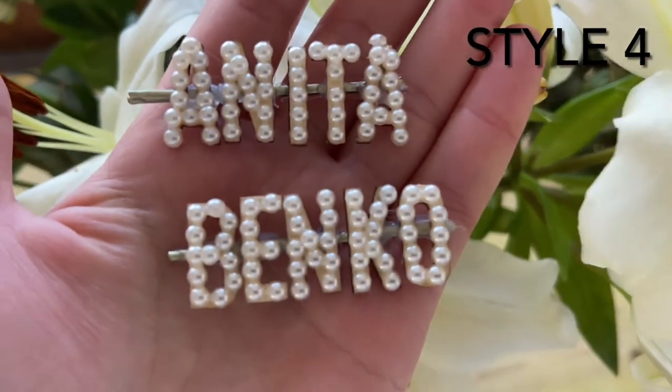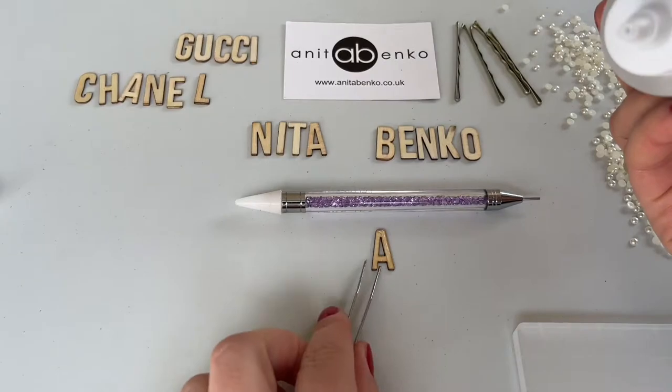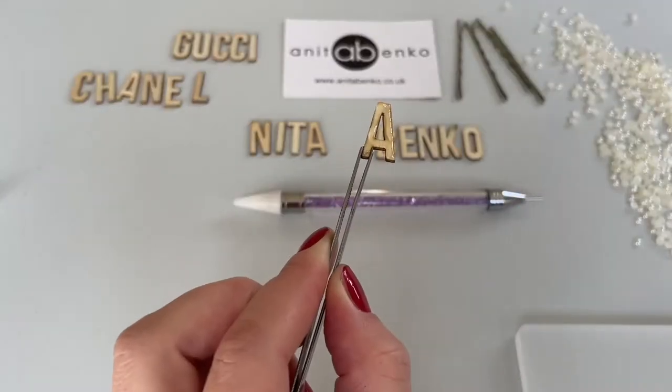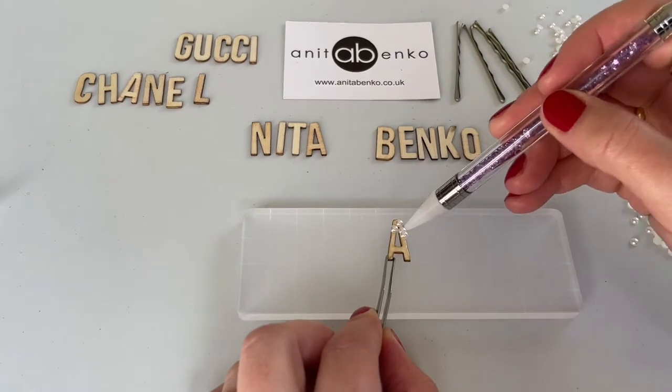Next I will show you how I make these letter hair pins. I'm using clear gel glue and I'm applying this glue on the top of the letter, holding that letter with the tweezers. Then I'm using the bead picker tool to apply those beads all around the letter.